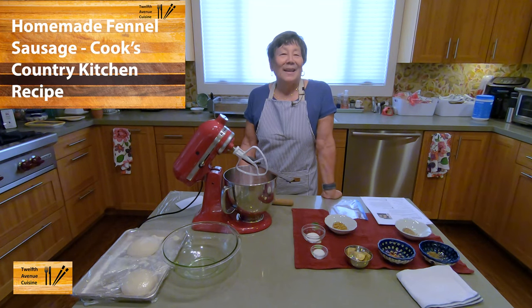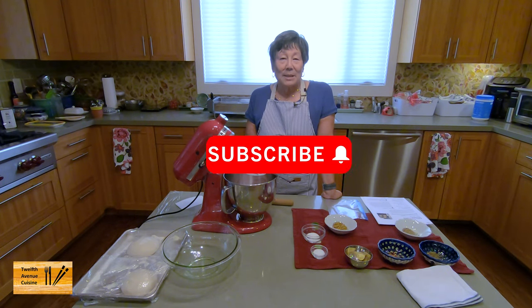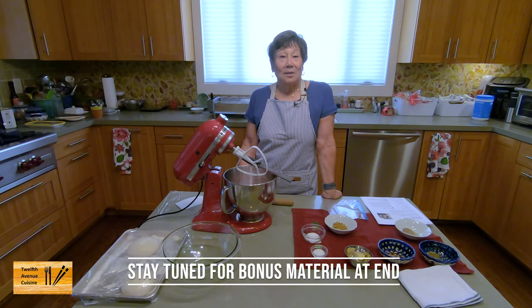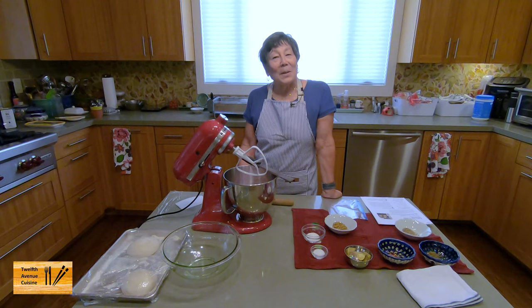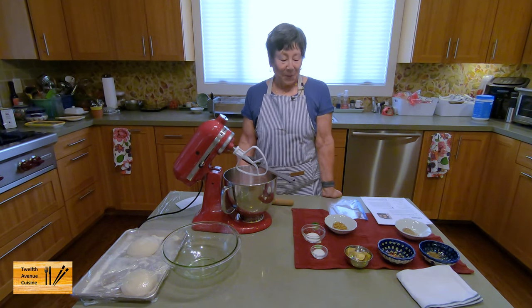Hi, I'm Lori. If this is the first time you've been to our channel, welcome. The other night Bill and I went to a local restaurant in San Mateo, California called Rye's Pizzeria and Rotisserie and we had a delicious fennel sausage pizza. So I suggested to Bill, let's try and make our own fennel sausage. So here we are.